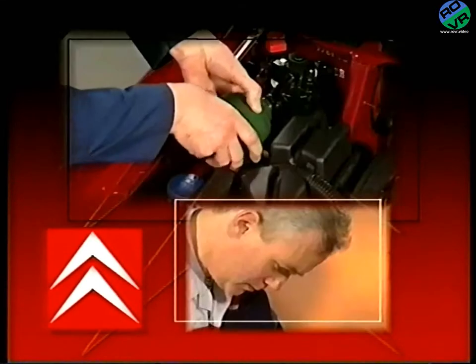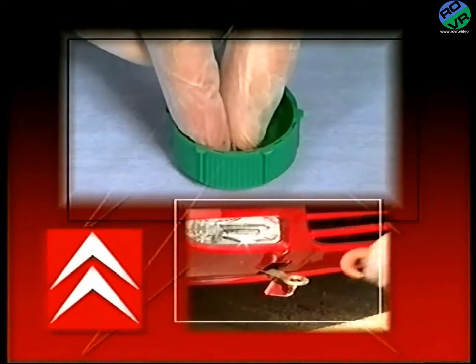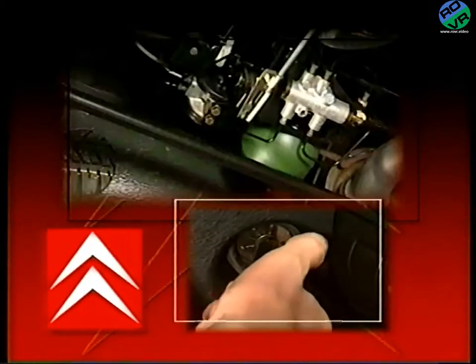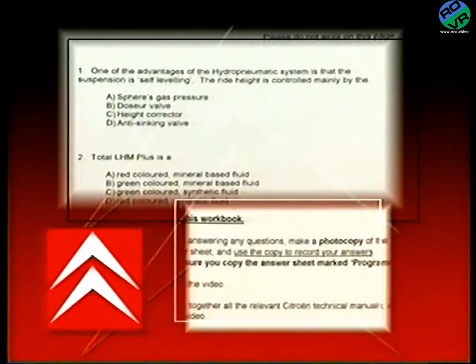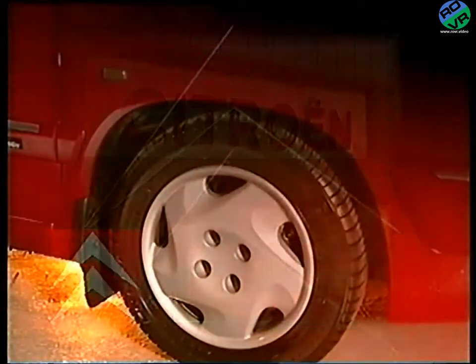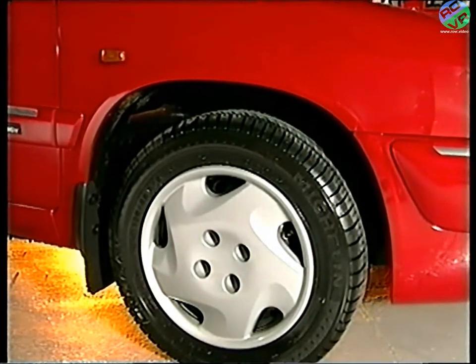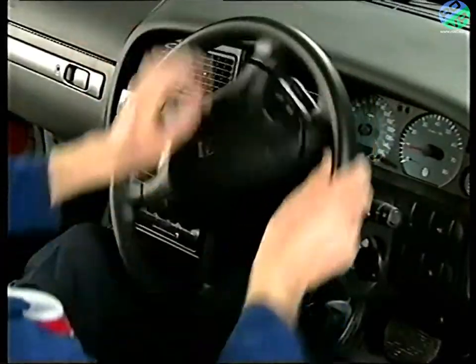A second program will concentrate on the routine servicing and basic repair operations of the system. Each program has an accompanying workbook containing questions that you will need to answer and return to Citroen's training department at Slough for marking. We'll start by looking at the suspension system, then the braking circuit and finally the power steering system.